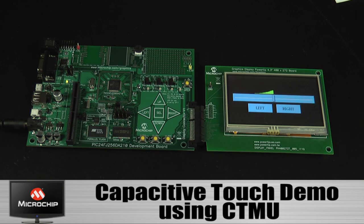Here is another board that has been reprogrammed with a different demo. This demo shows the capacitive touch capability using the CTMU module.